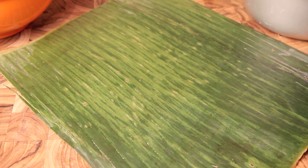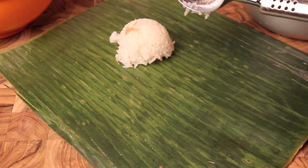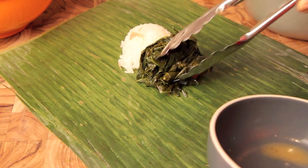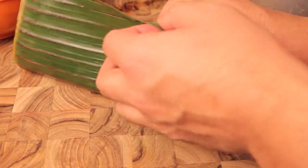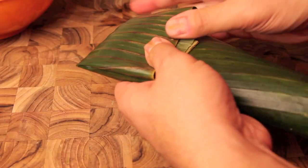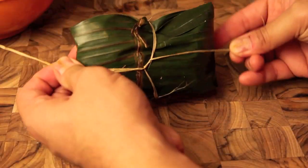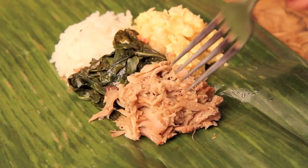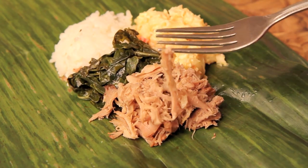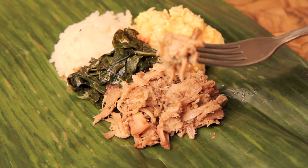I'm going to start with a placemat-sized piece of banana leaf, and from there I'm just going to put my components down in the middle — my scoop of rice, my collard greens, and my kalua pork. I'm just going to put them down the center and then wrap everything in it just like a present. Then I'm going to secure it with some butcher twine, or you can just use the trimming from the leftover leaf. You can make these as small or as large as you want, and the best thing is that you can eat right out of the leaf like a disposable takeout container — just looks cooler. Just make sure you serve your mac salad separate since it's cold.